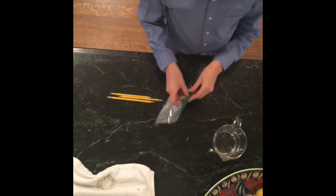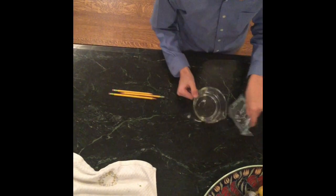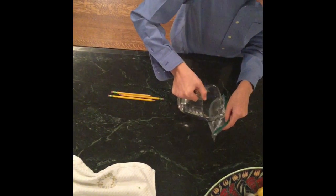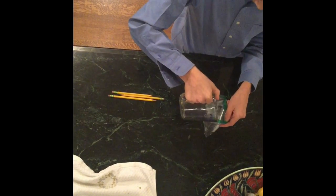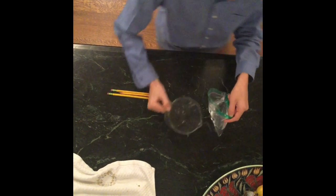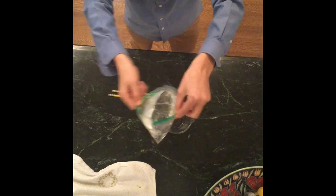You're going to take your water and pour it into the plastic bag until it's almost full. You don't want it to go all the way to the top. You just want it to go up to about... you want about this much.